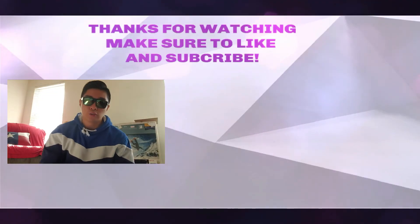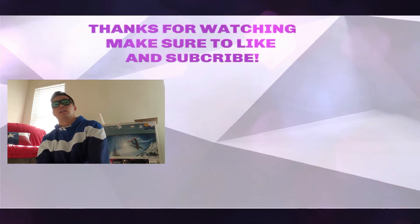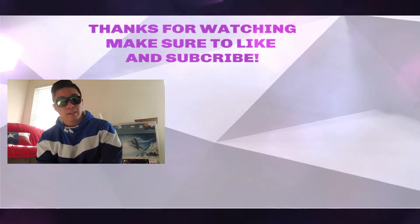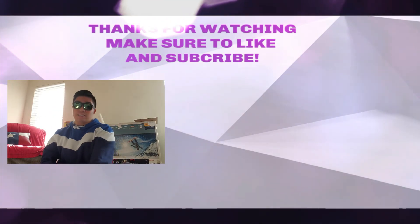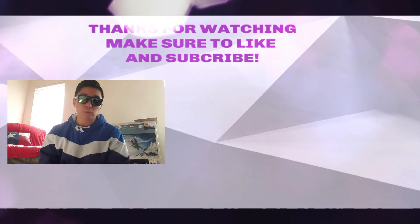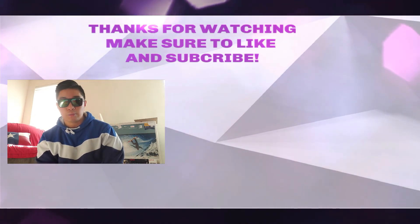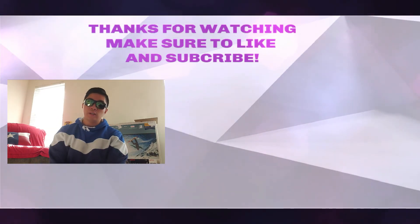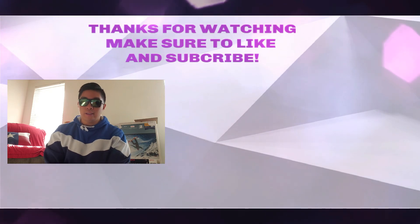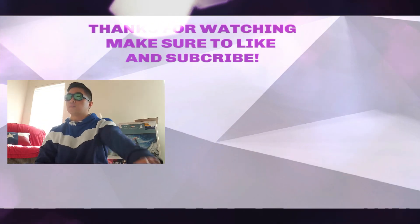Thanks so much for accompanying me on that food expedition. Jollibee was devilishly delicious. So full right now, probably gonna chill and eat some more later. If you guys liked it, consider subscribing, liking, and commenting. Let me know what you guys think. Hopefully you guys have a great start to your new year and do great things. Peace out.